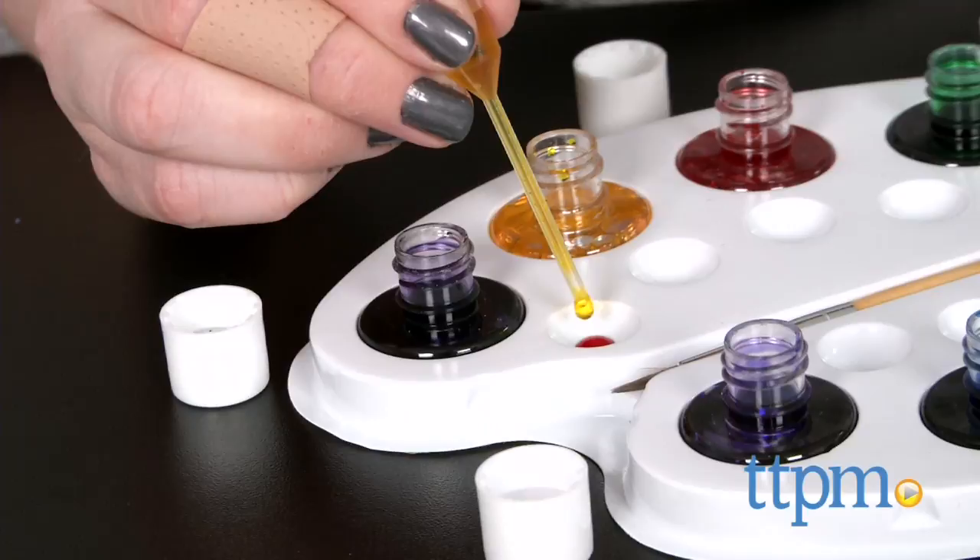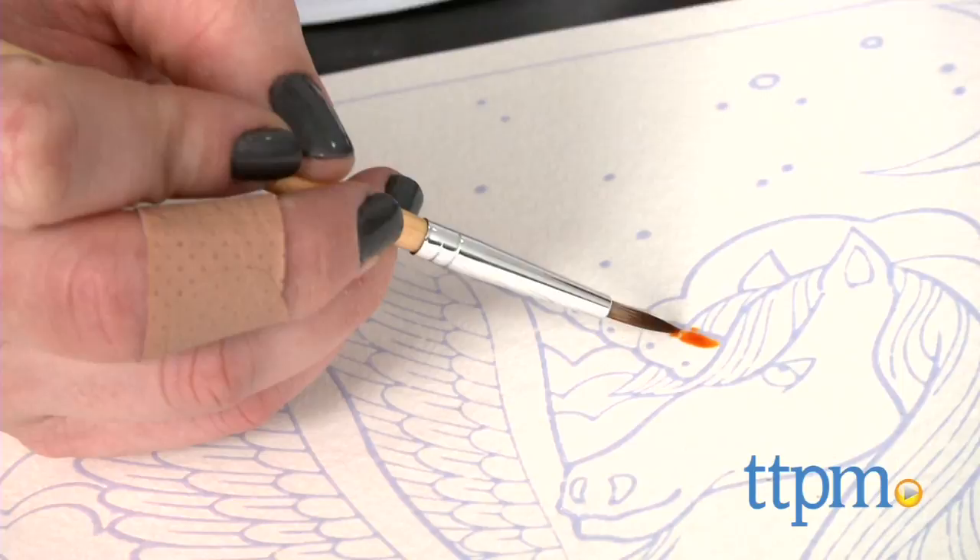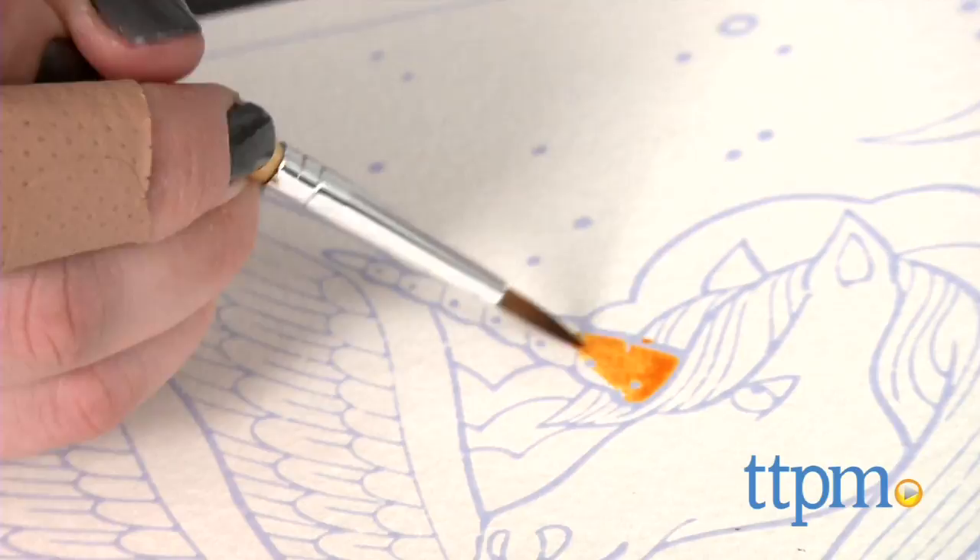You'll also need a glass of water for rinsing your paintbrush in between colors and diluting some of the blended paint colors according to the instructions. Aside from those directions, there are really no instructions on how to paint — kids can choose to use whatever colors they'd like to complete each of the canvases.